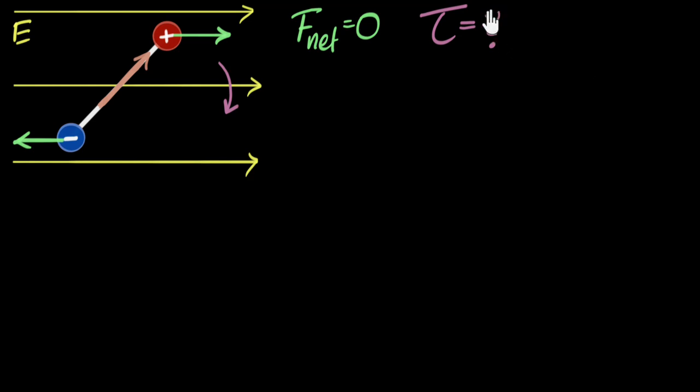So how do we calculate torque in general? If there are two equal and opposite forces acting on any object, we call that a couple. The torque due to that couple always equals the strength of the force — the forces are equal — multiplied by the perpendicular distance between them, which I'm calling L. And over here, L would be this distance — this is the perpendicular distance. This is our L.